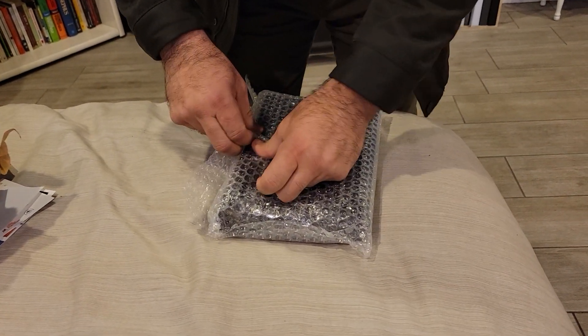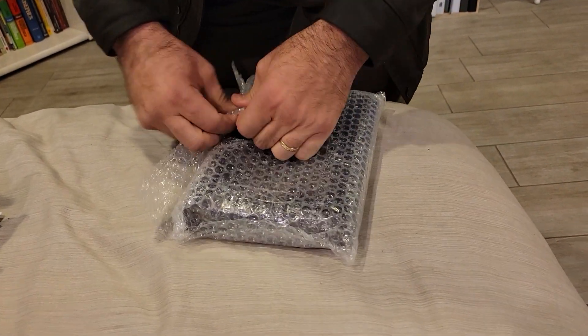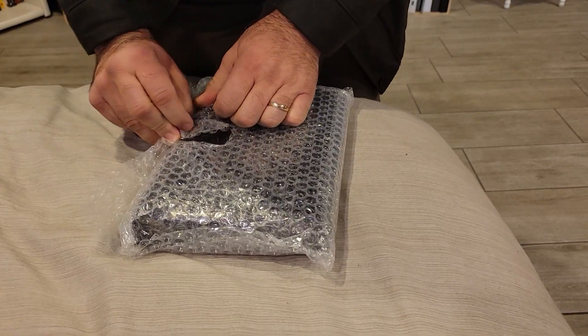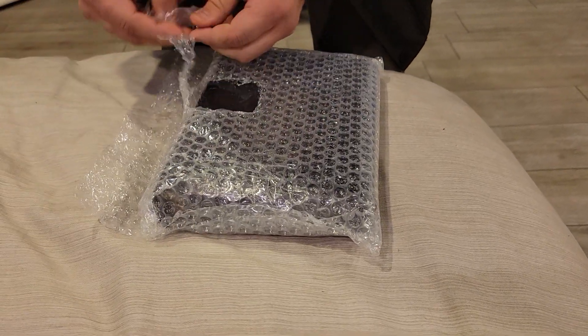I did get the Deep Brown Goat Skin without index, or without the extended lap, so it's not a full lap. They call it a generous lap.